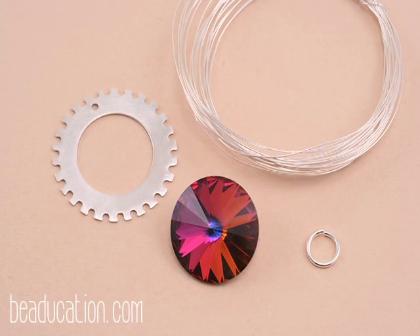Here are the materials you need for today's project: notched washers, some Swarovski stones, jump rings, and wire. This wire is 28 gauge dead soft sterling round wire. For jump rings, I like to use about 18 gauge — you can go between 4 and 5 millimeters, whatever size holds the weaves and the chain appropriately.